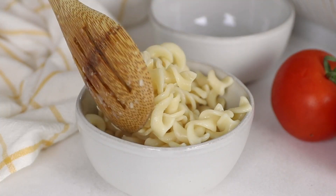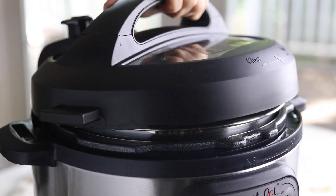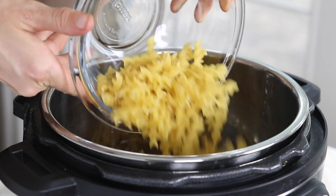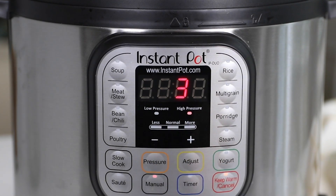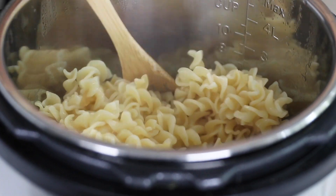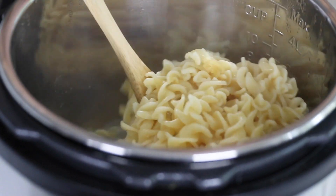Today I'm going to show you how to cook pasta in your Instant Pot. What I love about this method is that the process is almost completely hands-off. You'll add the water and pasta to the Instant Pot, press a button and walk away. There's no need to watch the stove or worry about your pasta water boiling over, because the Instant Pot takes care of everything for you.